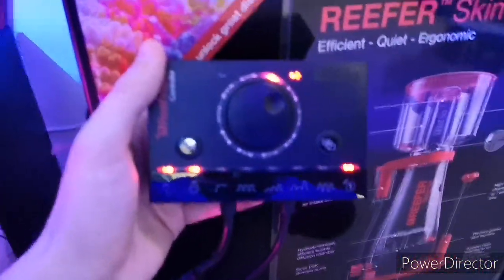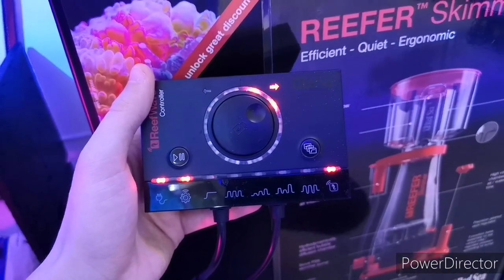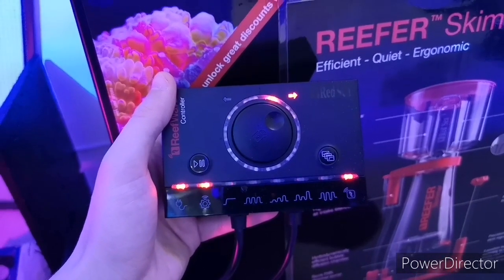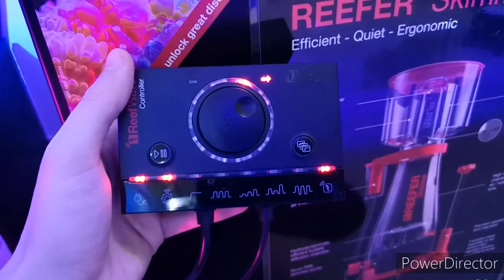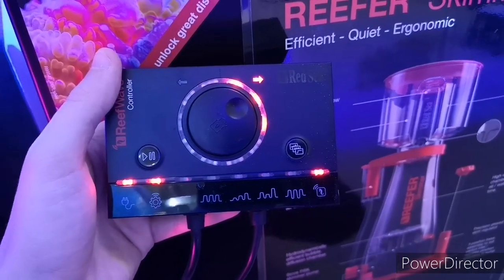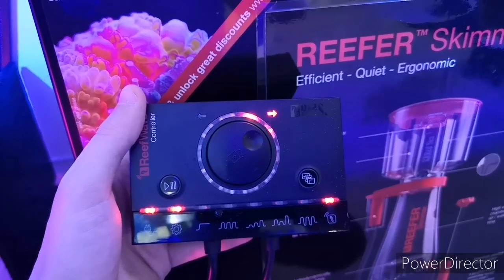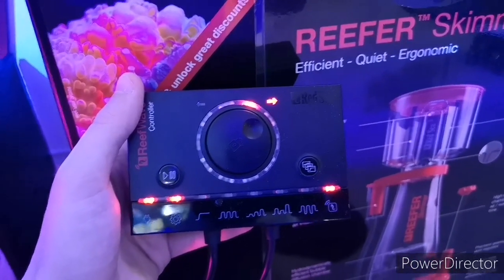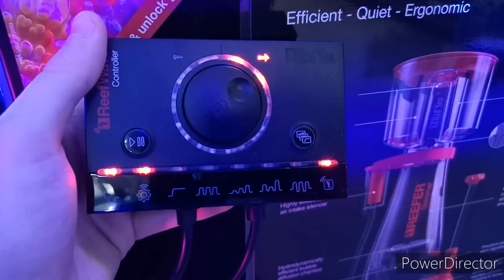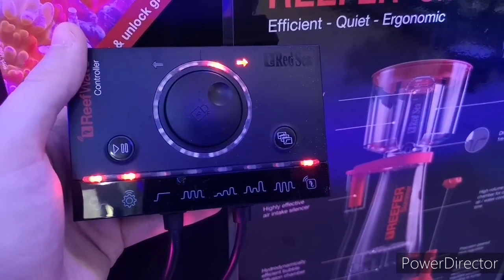We decided to make sure that on the controller we had it switched to the Reef Beat app. If you've just bought one of these or you're thinking of buying one, this is a really handy tip. You can see the controller here — in the bottom right-hand corner there's the Red Sea logo, and there's a red light lit above it. That means this controller is set to Reef Beat mode, allowing you to sync with the pump through Wi-Fi directly from your phone.